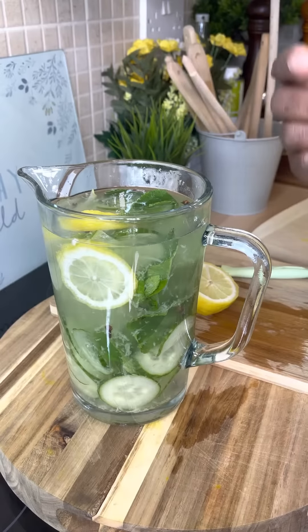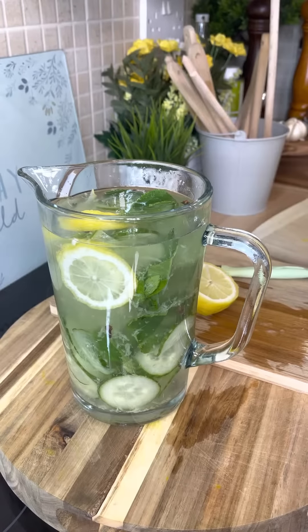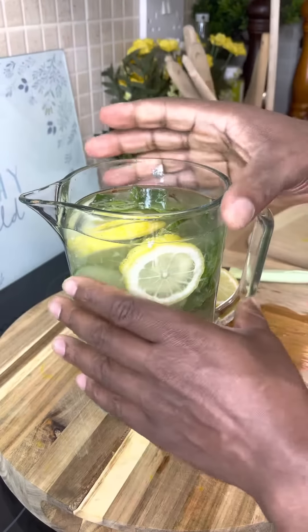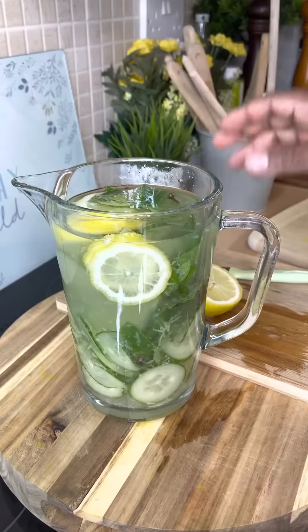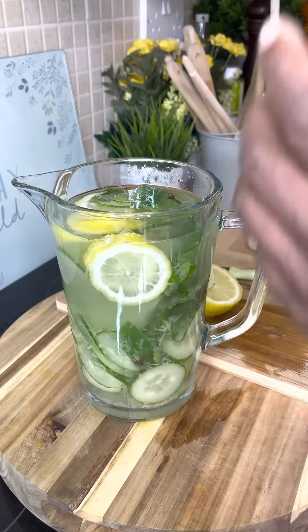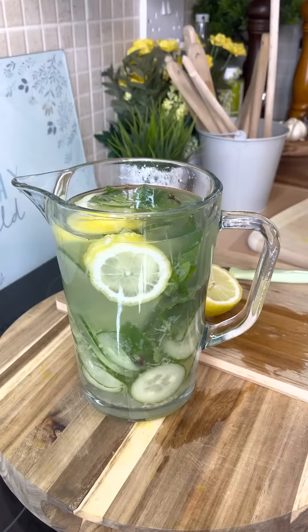...one to two hours for everything to dissolve into it. This summer, this is something fantastic you can make at home. It's also healthy and very good for detoxing the body.